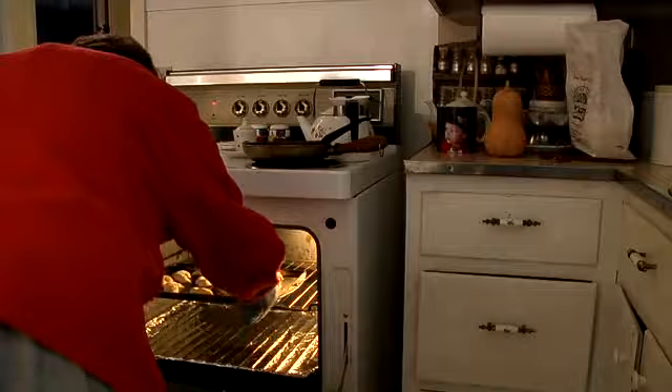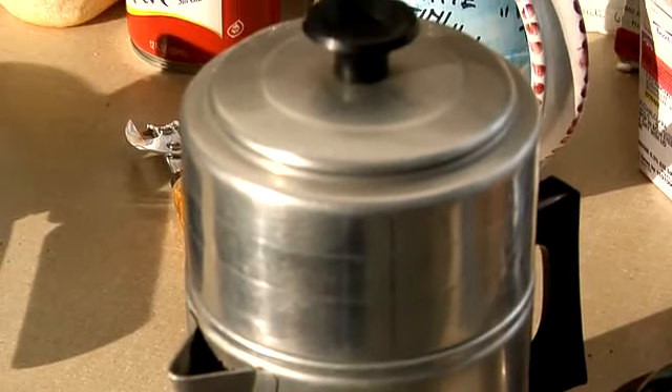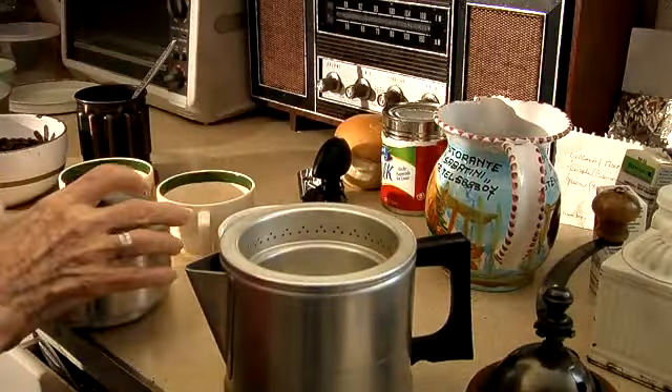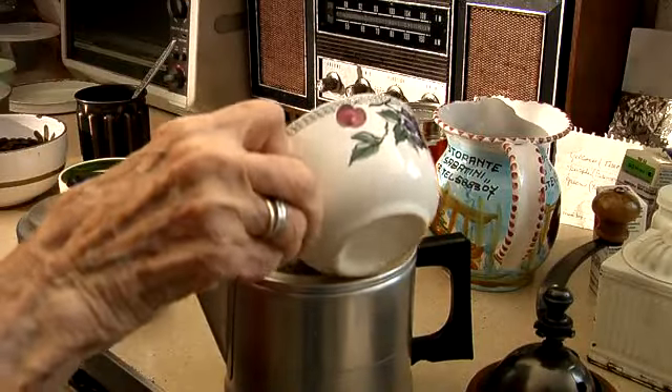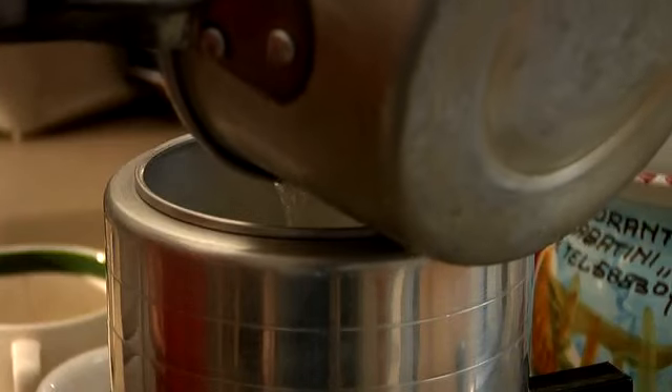We're going to make coffee in an old Depression pot — a real old fashioned way to make it. You have to boil the water, put the coffee in between. There's a little container. You put the water in the next container and it drips through the bottom of the coffee and it makes your coffee.